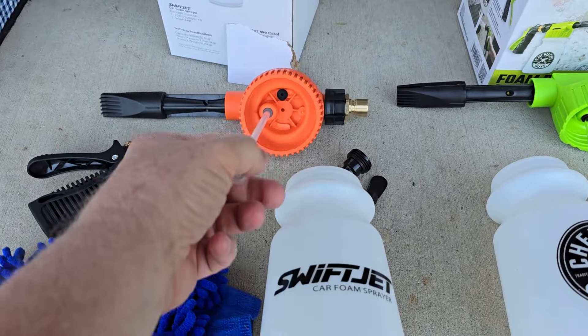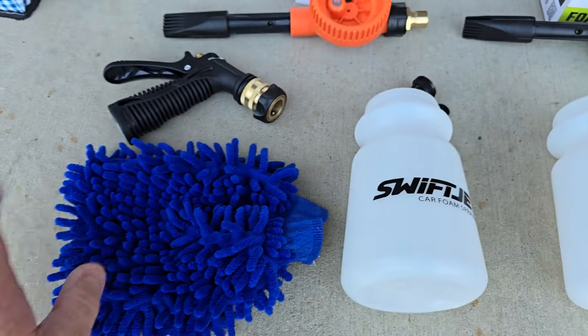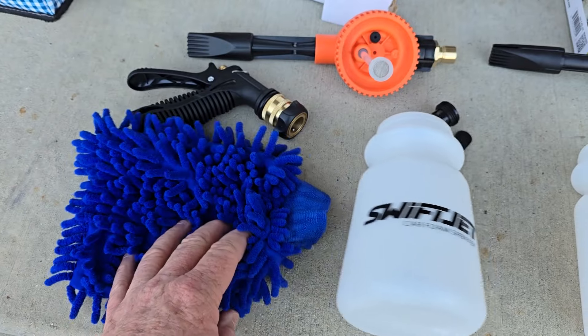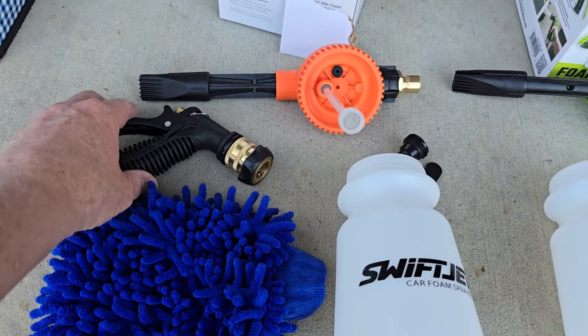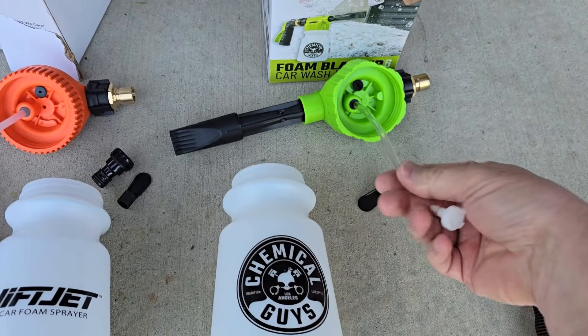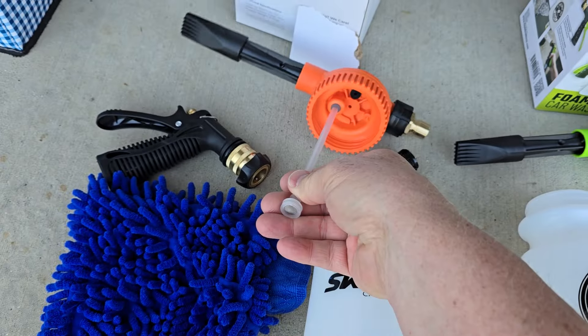Here I've got the SwiftJet — it's the orange one. Here's everything that comes in its box. It does come with this little microfiber mitt that you can put on your hand for cleaning. They both got a hose nozzle that they come with. Now the Chemical Guys here on the right — this one is flexible, and over here this is hard.